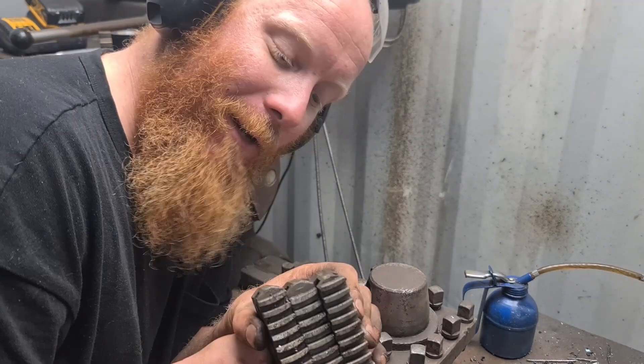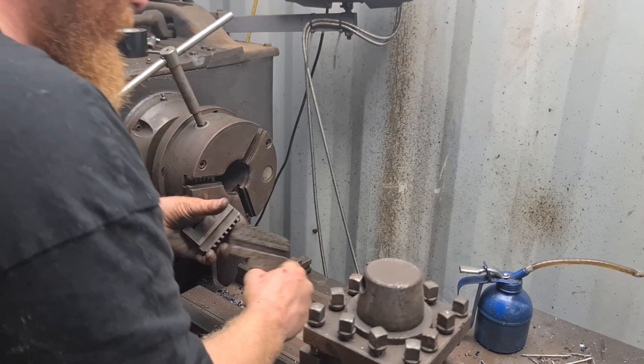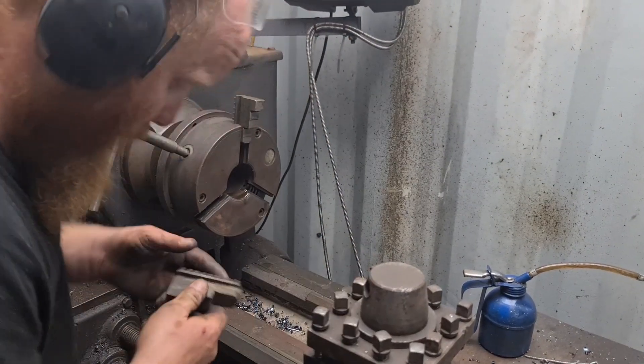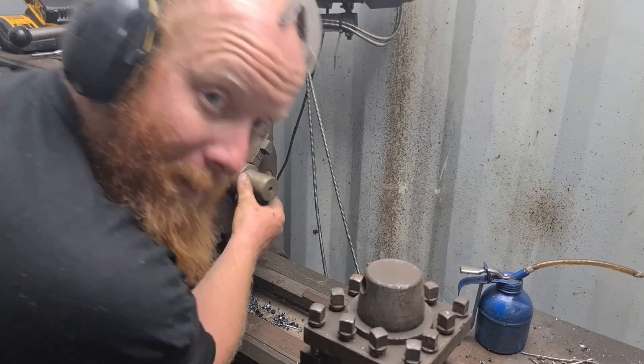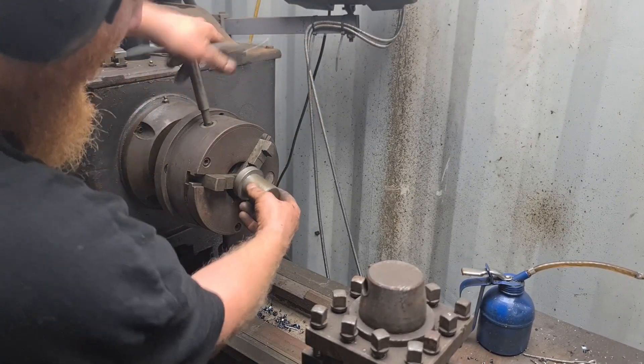Fail — these ones have an inside and an outside so I should probably put the correct ones in. Number one, number two, and number three. It's also a fail — I should be able to stick it in this one and then have it poking out the front there.